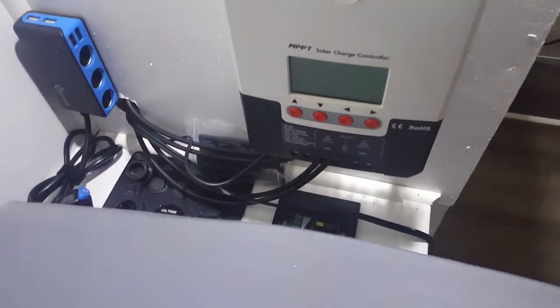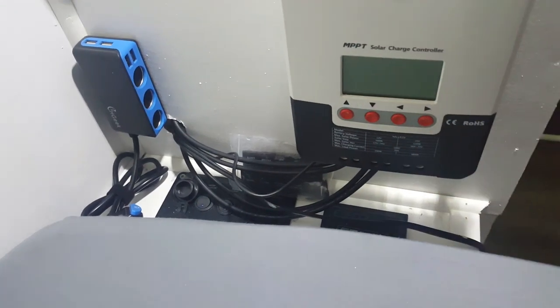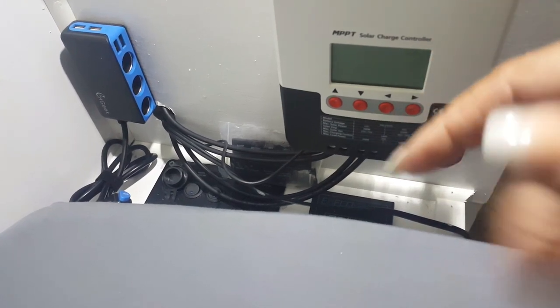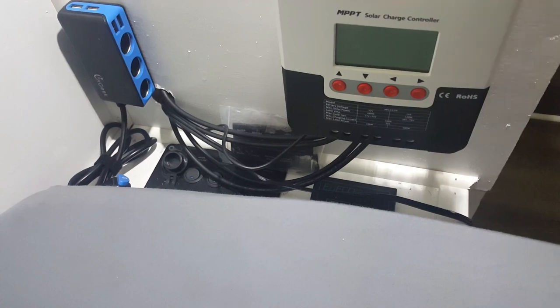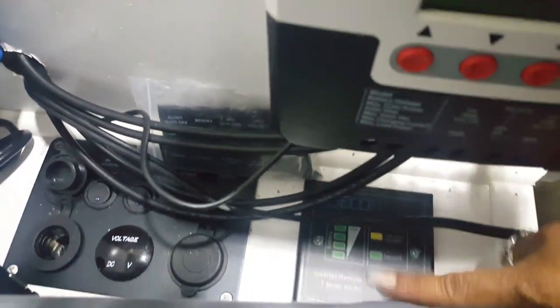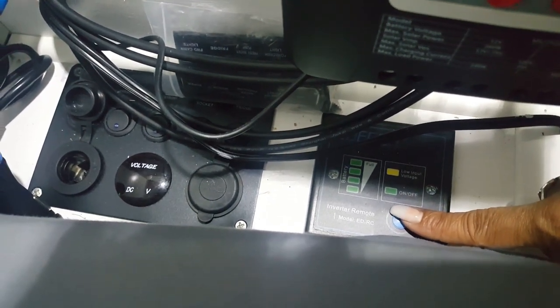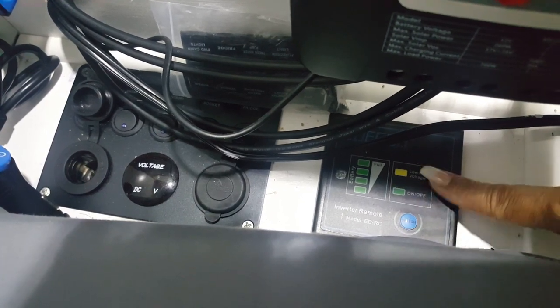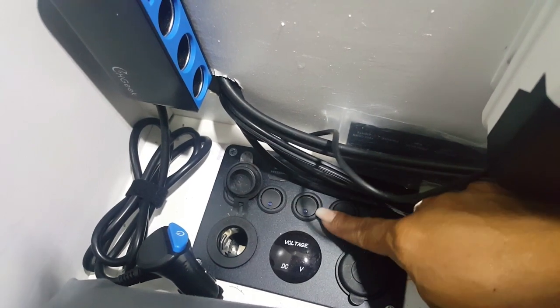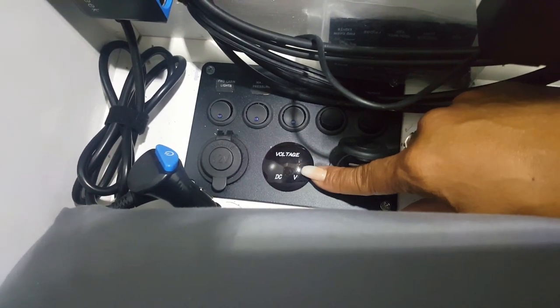Right alongside the bed is where I keep our control panels for all of our electrical. This is our MPPT charge controller for the solar panels — when connected it reads how much power is coming in from the sun, how much output the batteries are putting out, and it keeps the batteries from being overcharged through the solar panels. This is our inverter — I think it's a 4,000-watt, maybe a 2,000-watt — and this is its keypad. I also put in this panel they use on boats, which has a 12-volt charger, USB ports, and gives you the voltage readout from your battery.